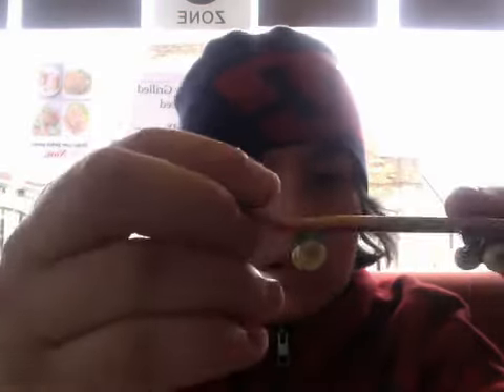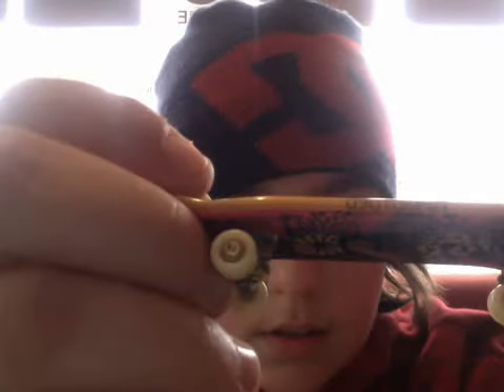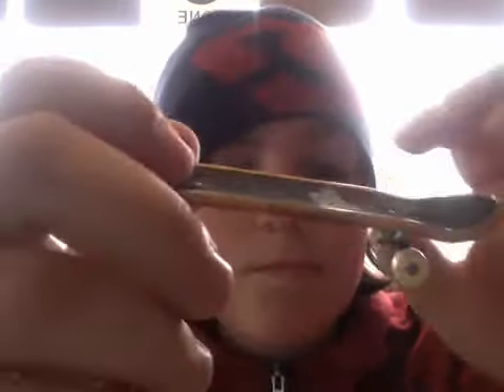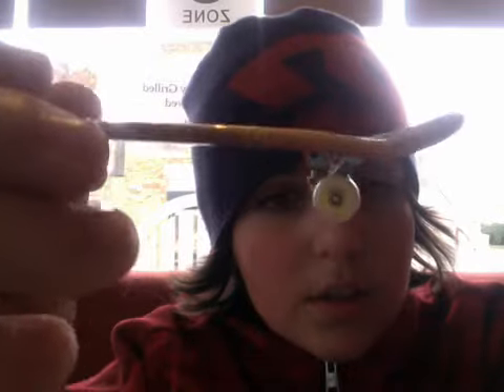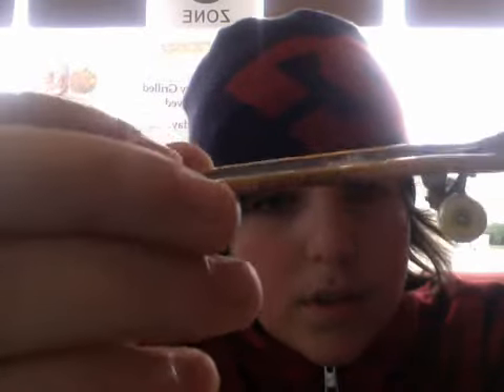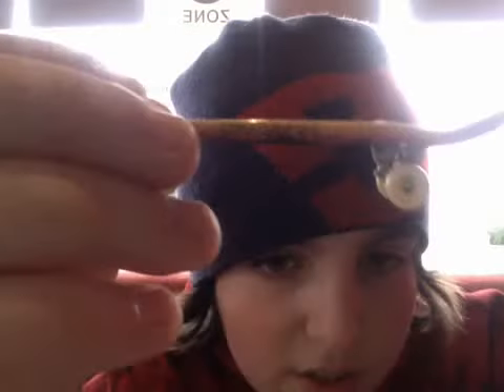Basically we're going to be doing different things about tech decks. First of all, I'll be doing my tech deck. Then I'm going to start introducing some new things like competitions.